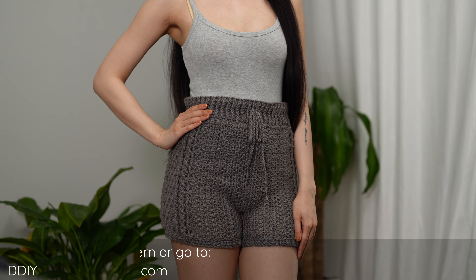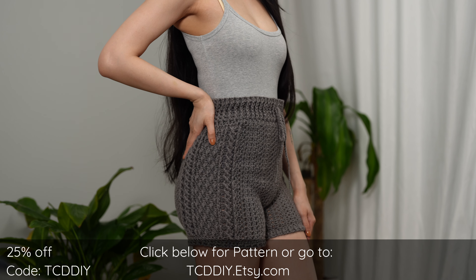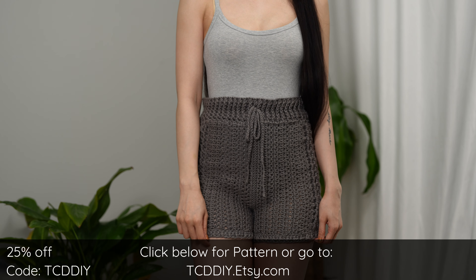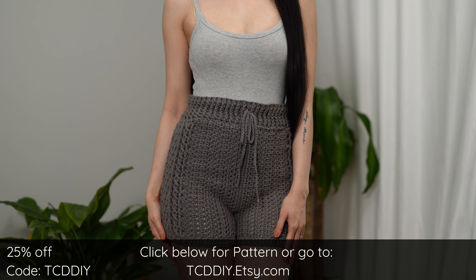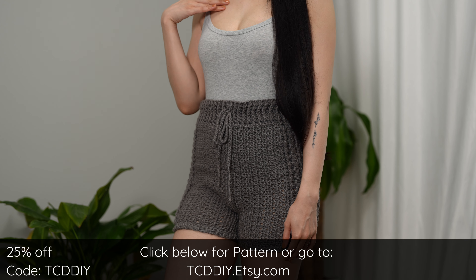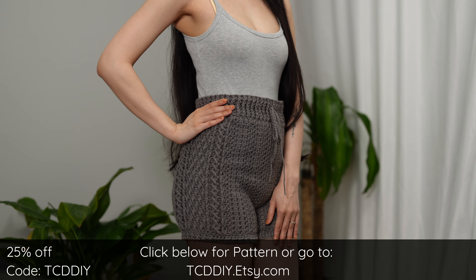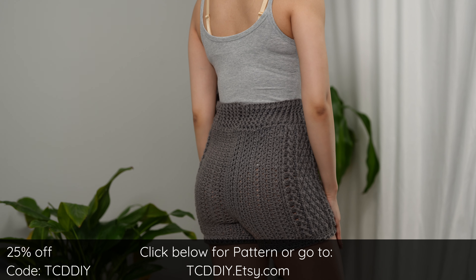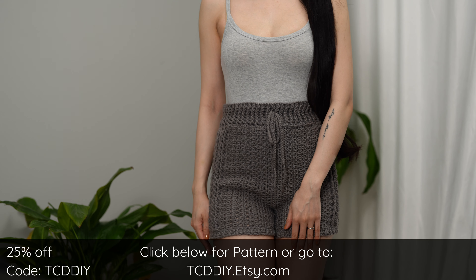Hey guys, I'm T and welcome to the channel. If you're new here, we make trendy and fun crochet tutorials twice a week. If you haven't already, smash that like button, drop a comment below, and subscribe to join in on the fun. Today I'll be teaching how to make cable stitch shorts. Give this video a big thumbs up if you like it — it's a great way to show support so I can keep putting out free tutorials every Wednesday and Sunday.